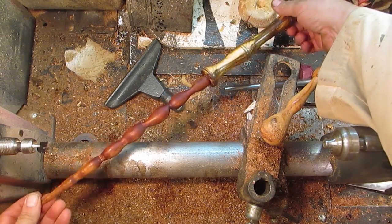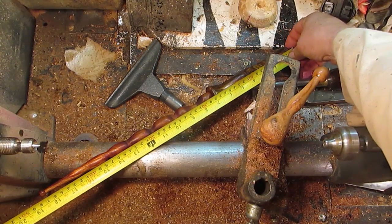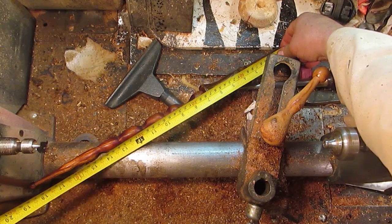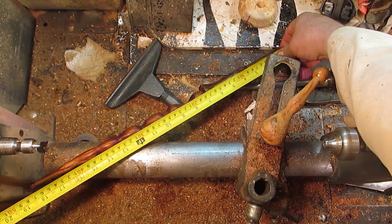It's a pretty long one. It's an 18 and a half inch wand. That would make it 47 centimeters.